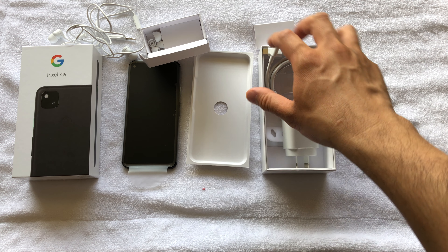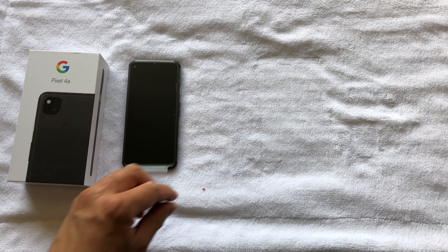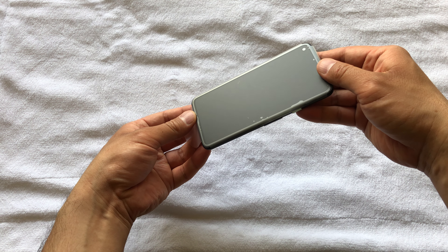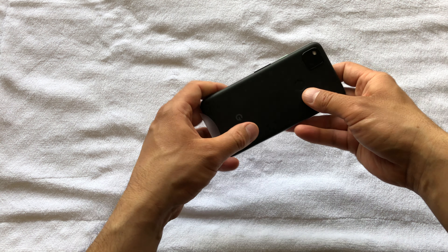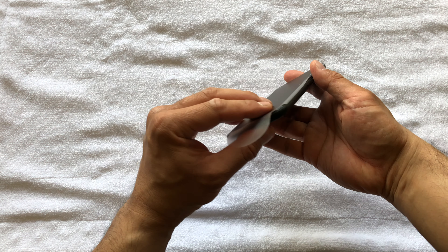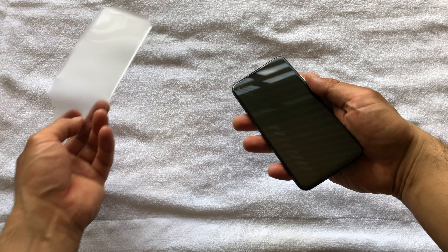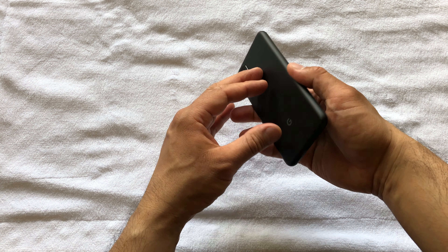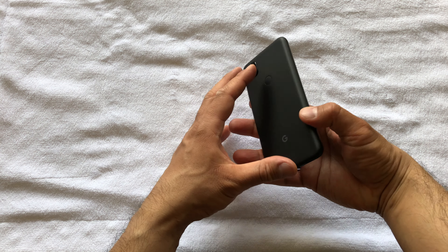Let's put all of this aside and bring out the phone. It's got the fingerprint sensor at the back, a nice beautiful screen, and a camera cut-out. Pretty cool!